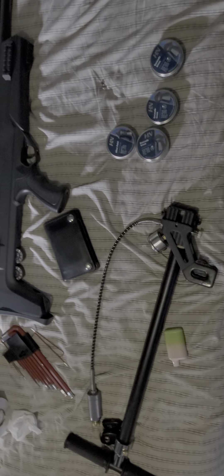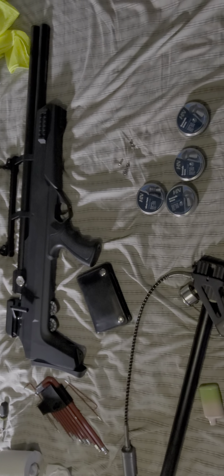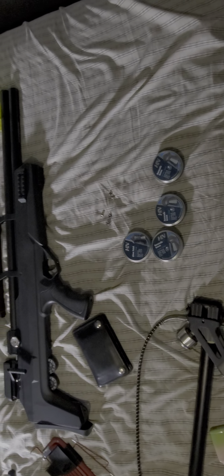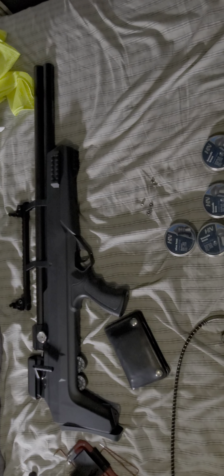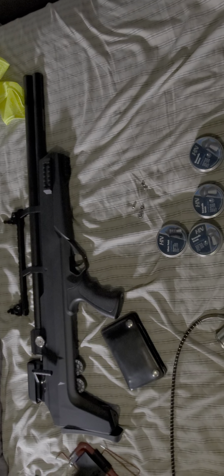I've got the Avenge X set pretty low — one turn in on the hammer spring, regulator set at about 2000 PSI. Using the hand pump, I can only manage to get about 3000 PSI, which is pretty hard — I'm about 170 to 180 pounds — so when I get to about 2000 PSI it's really challenging. That'll be my next upgrade. Right now I'm averaging about 30 regulated shots down from around 3000 PSI.